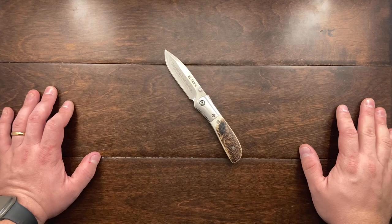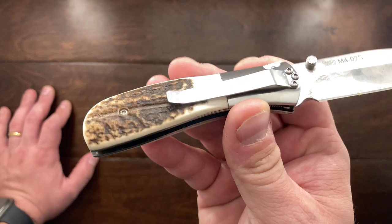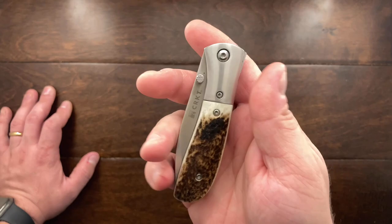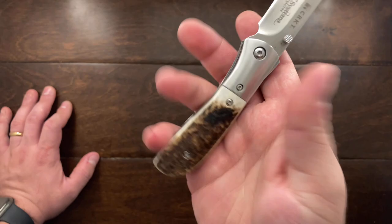Originally these were for sale for about $28 to $30, and for a knife that has genuine stag handles, that is a pretty good deal. This one I got cheap because it had this branding on it. I'm probably going to try and remove that, but this is the reason why I hunted for this.